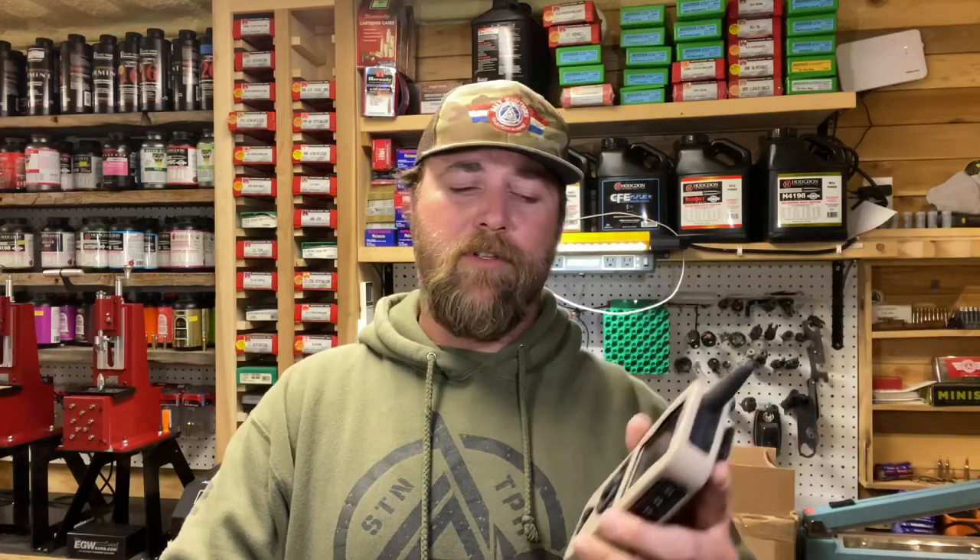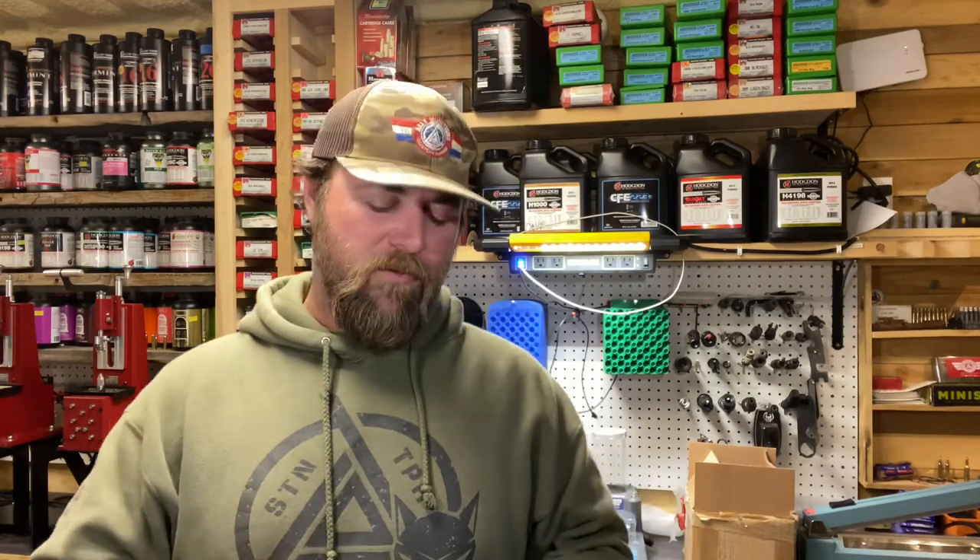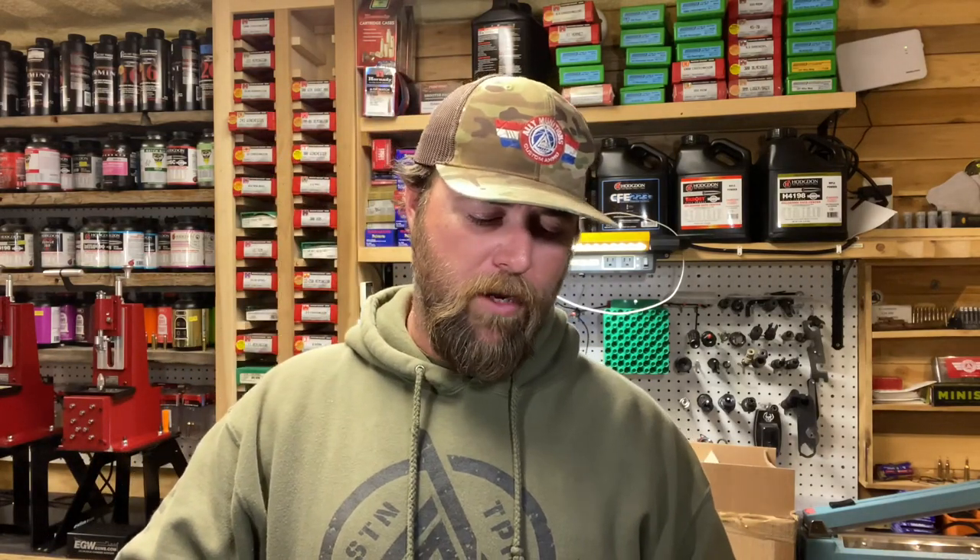We do have an updated remote now, and I'm gonna have to complain about something — this thing is like the first cell phone from the 1980s, it's ginormous. But I will say it is a vast update from the other, smaller remote. I liked the size of the smaller one, but it lacked features — you had to know certain tricks to make the screen go dimmer, get into nighttime mode, all that stuff. I just like simple, easy-to-use things.